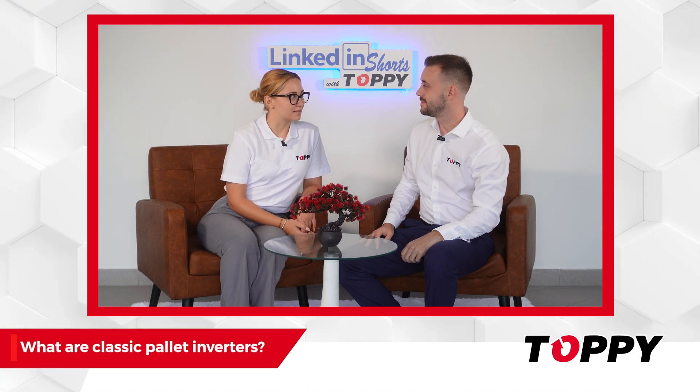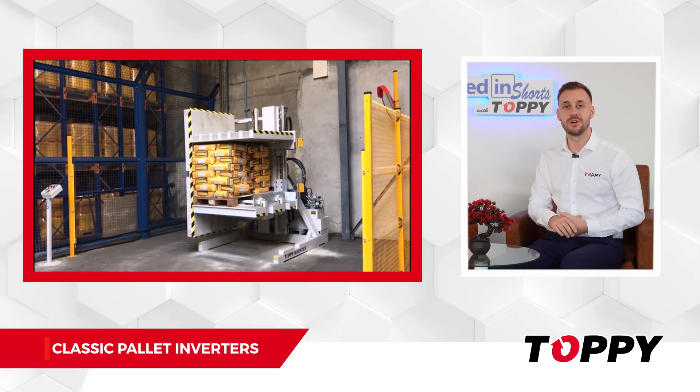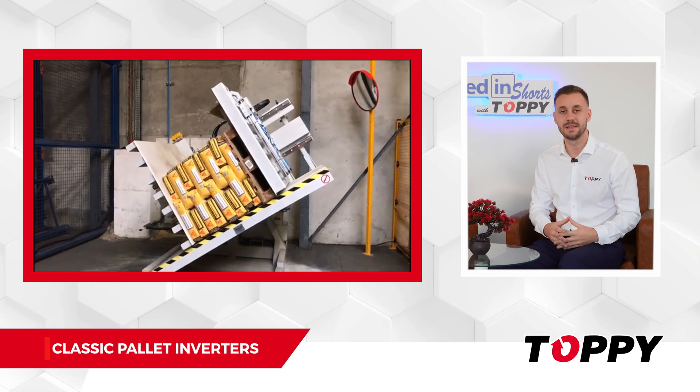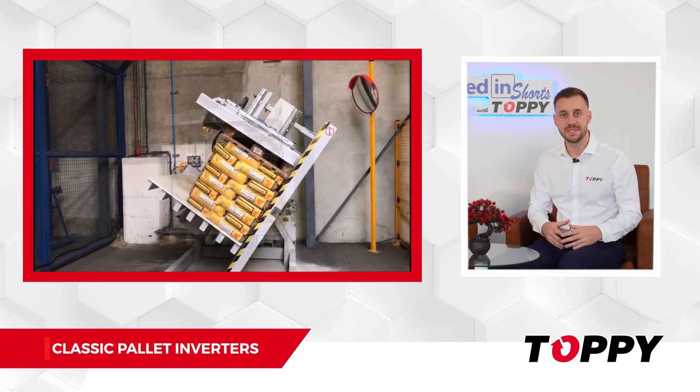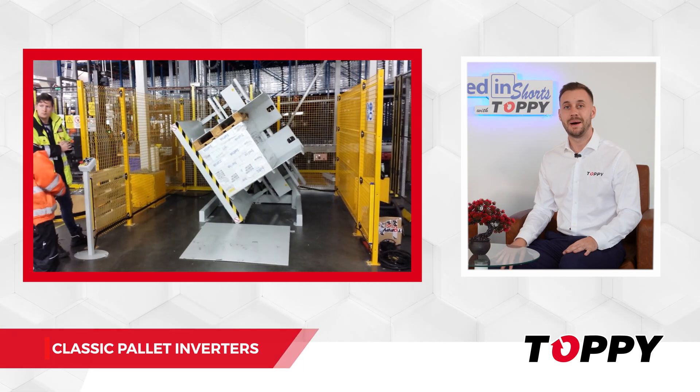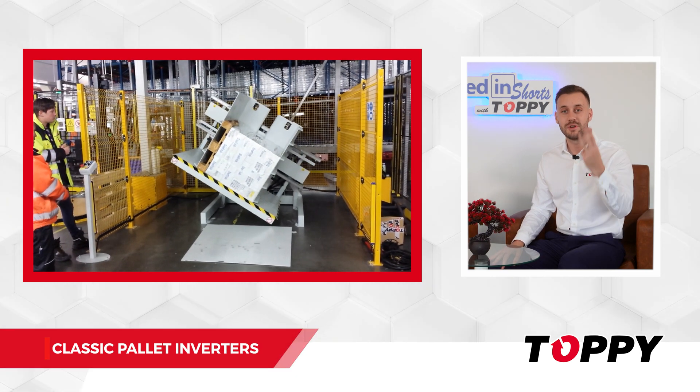What are classic pallet inverters? These type of machines are called pallet inverters and are considered the most classic solution on the market. They were the very first machines ever invented to exchange pallets. Within the top tier range, pallet inverters are divided into three types.